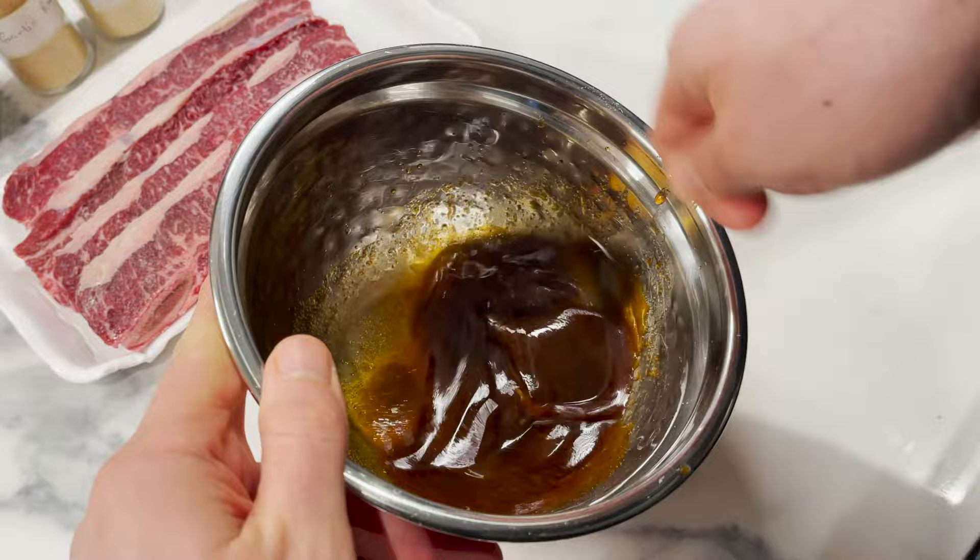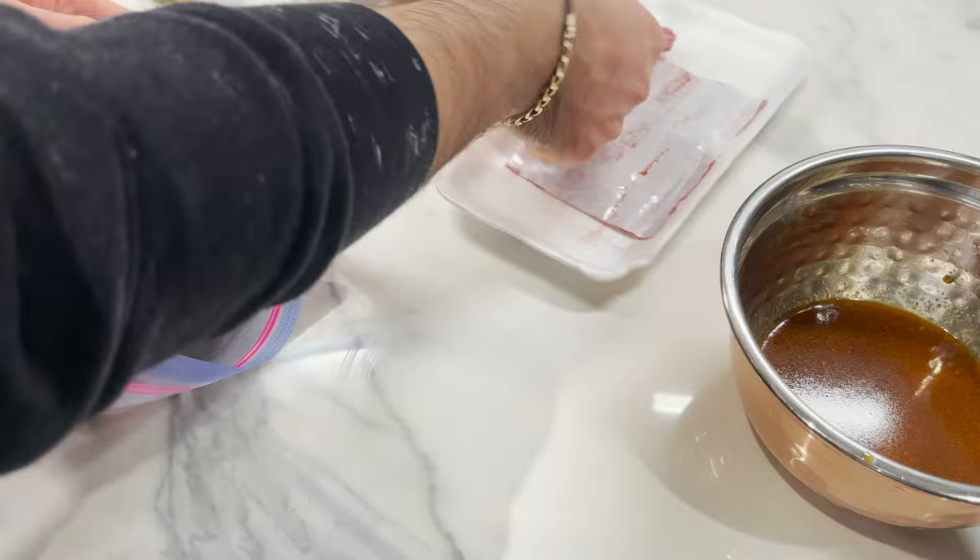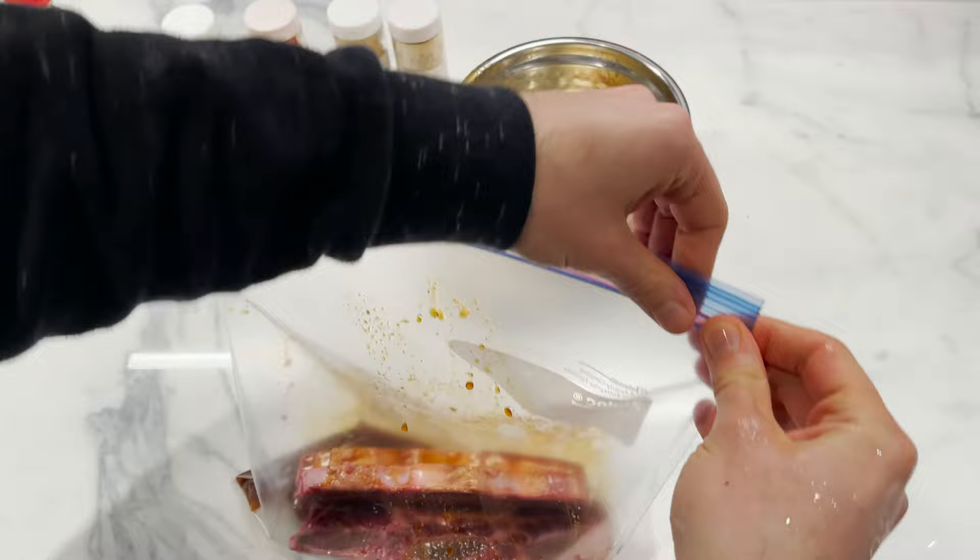Get the ribs in a Ziploc bag and pour that marinade right over it. Now zip it and start shaking — shake like you mean it. Now get it in the fridge overnight and let it marinate.